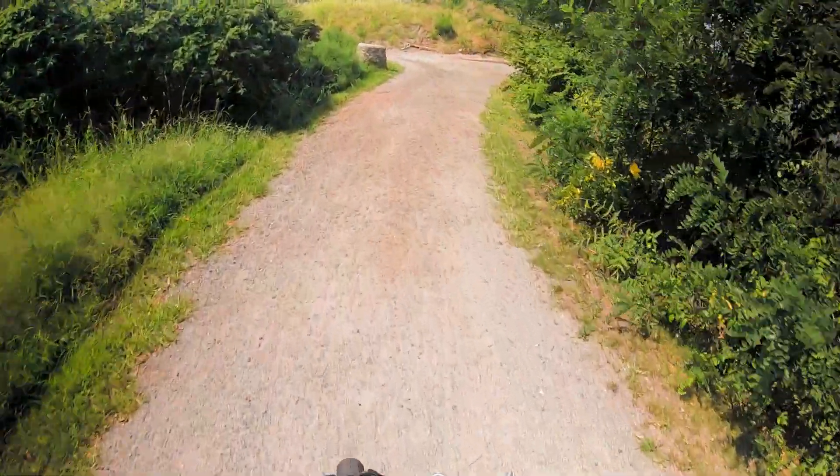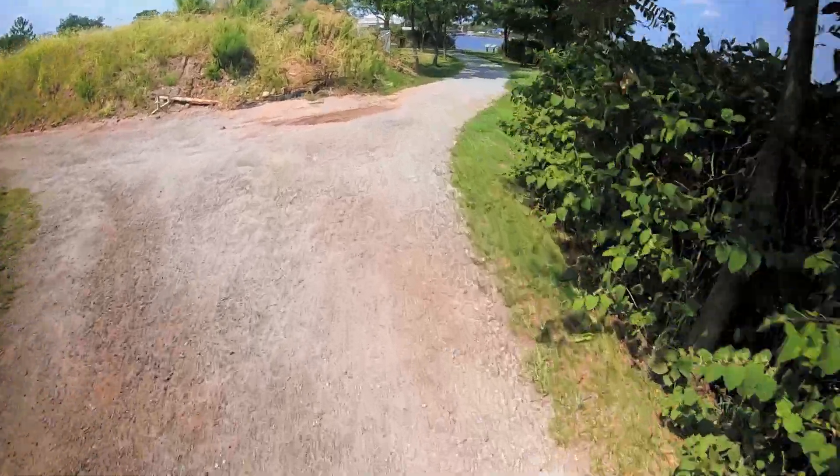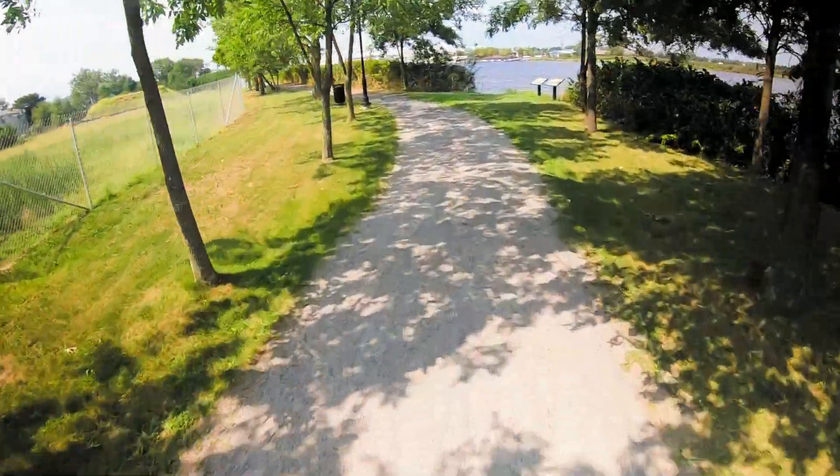The fat knobby tires are nice. We go a little light off-roading here.